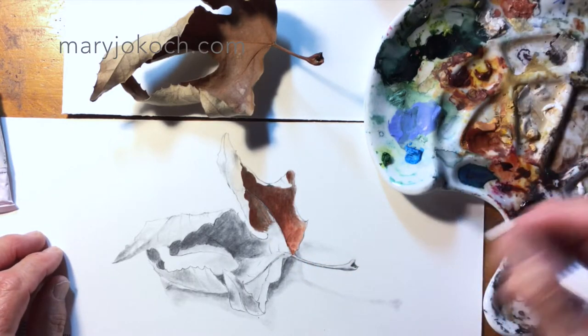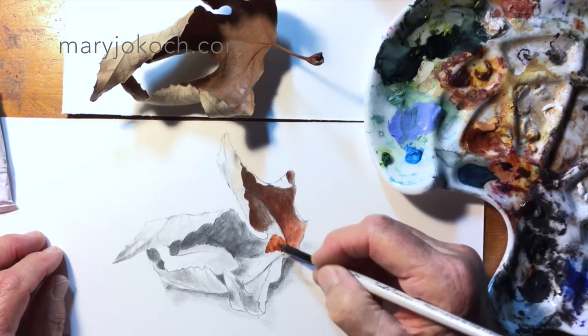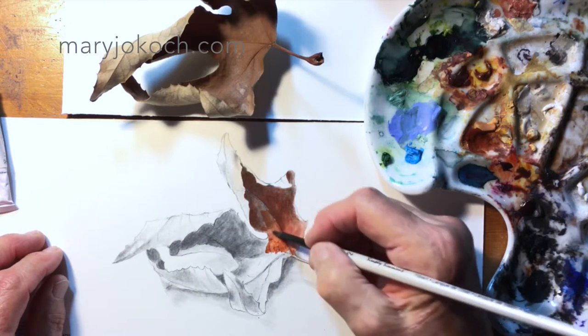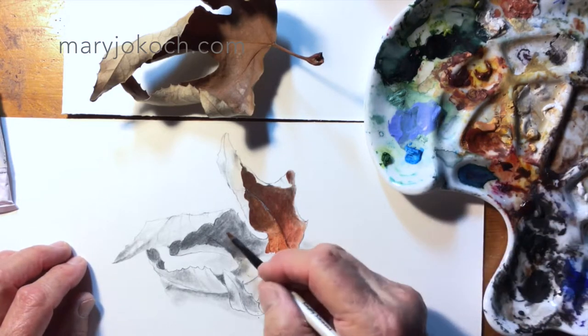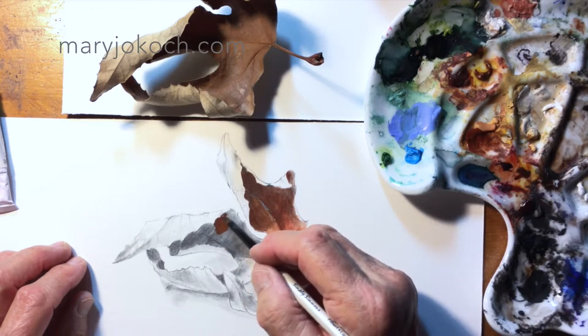You can see how this color on white is coming through brighter, and this area is coming through more shadowed and darker right in here. That's because of the graphite underneath.